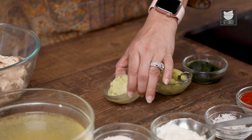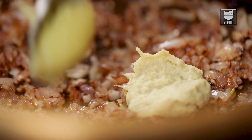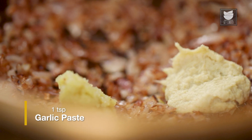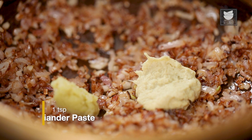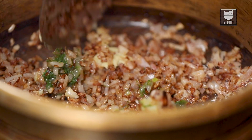The Onions have caramelized and got a beautiful golden colour. Let's add a tsp of Ginger paste, a tsp of Garlic paste, and a tsp of Fresh Coriander paste. Let's quickly saute it for a minute.